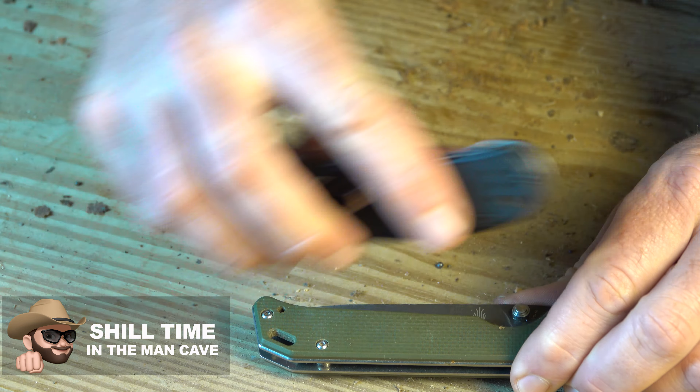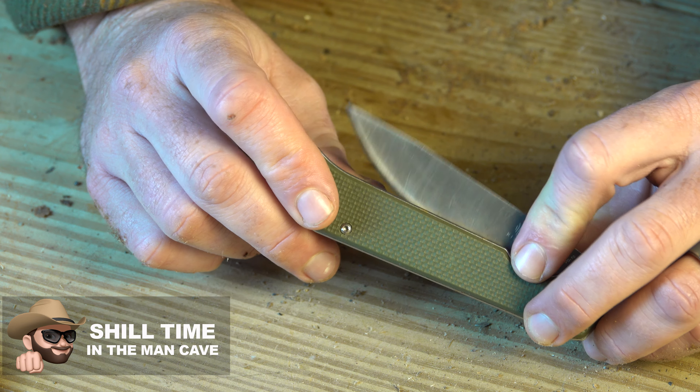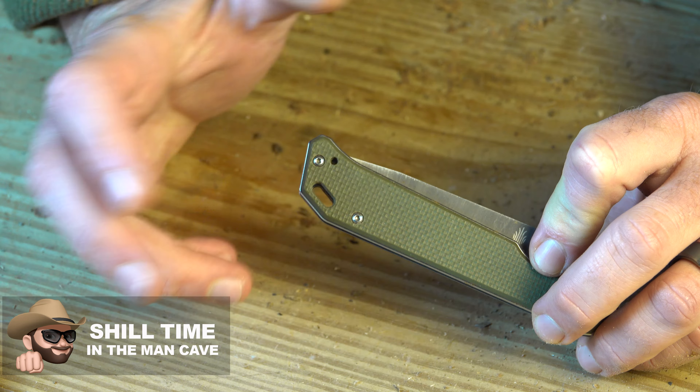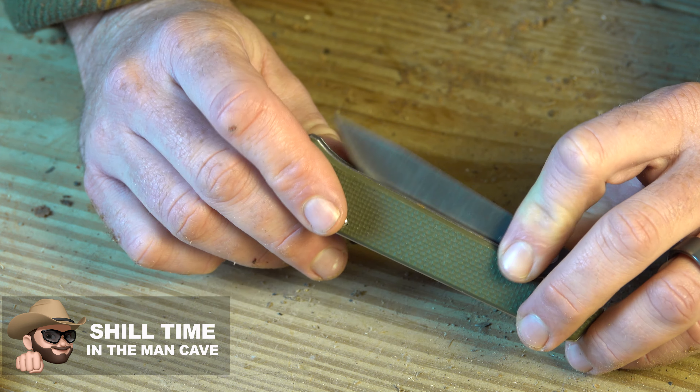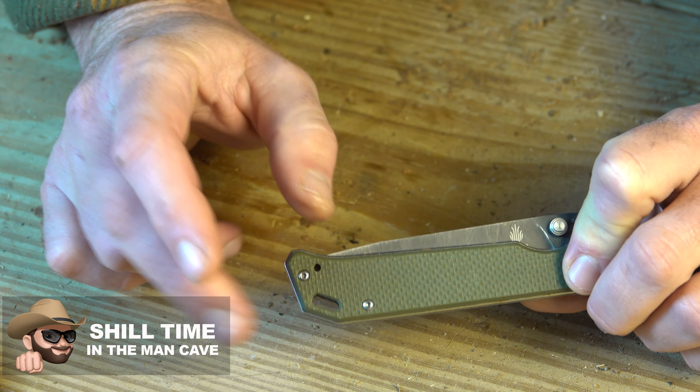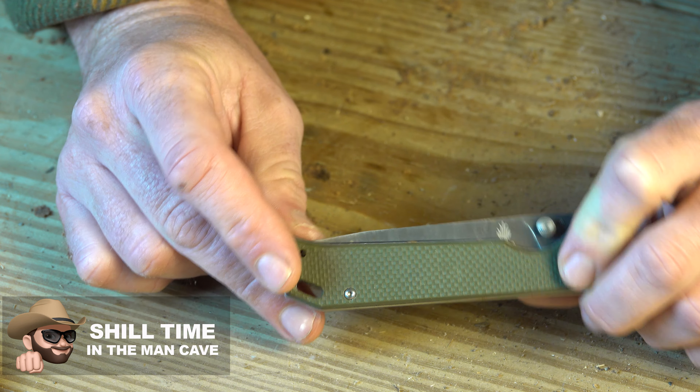This is a very nice knife. The handle of the Kaiser is actually made out of G10, which is a glass-based epoxy resin laminate. It's often used in things like handguns and precision-made gears. It's used in all sorts of materials these days because it is super hard and super durable. That's something you'll find as I talk about this knife — it is made to be indestructible.